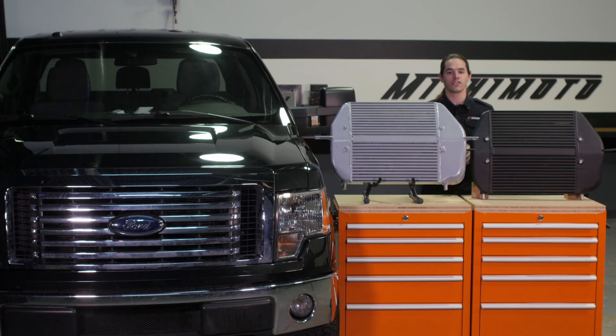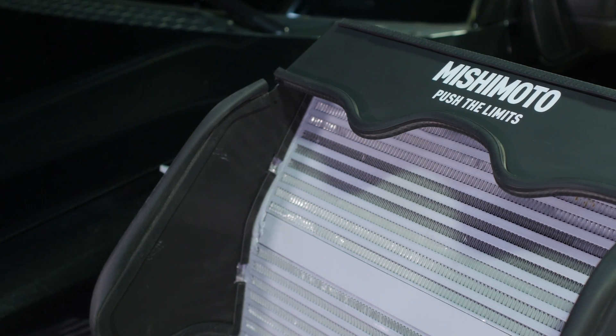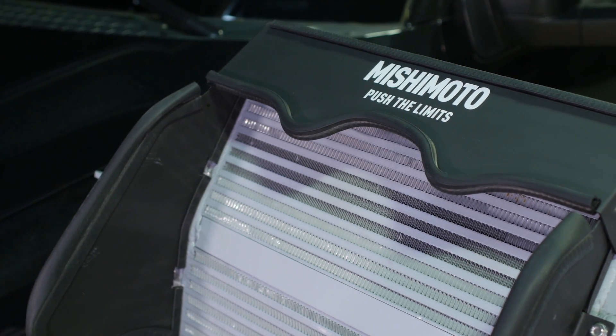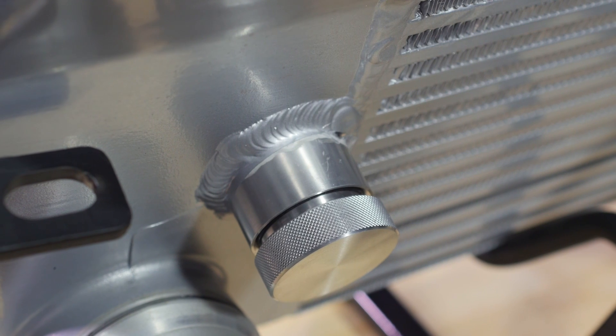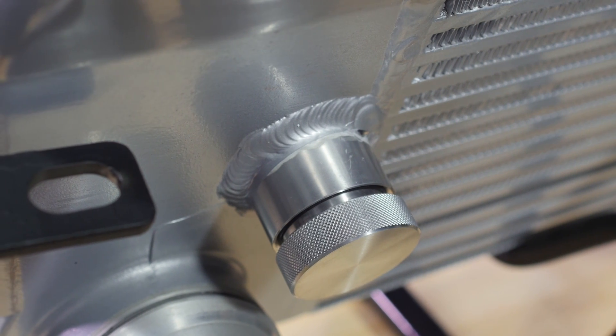Mounting it in the stock location ensures that this massive cooler doesn't block airflow to the radiator or AC condenser. The included diversion plates work as a funnel to force cold air through the core and maximize efficiency. This Mishimoto intercooler is a direct fit for your 2011 to 2014 Ford F-150 EcoBoost pickup. Included with the kit is a CNC bypass plug for earlier models.